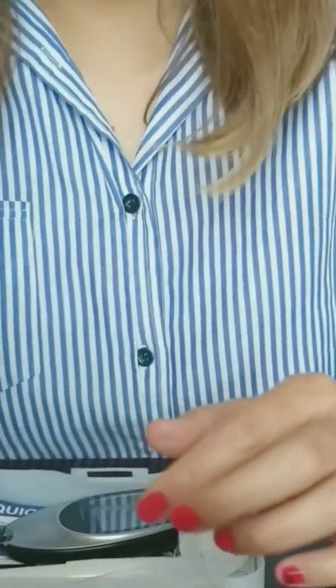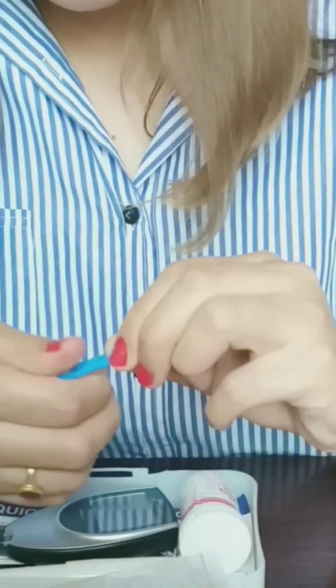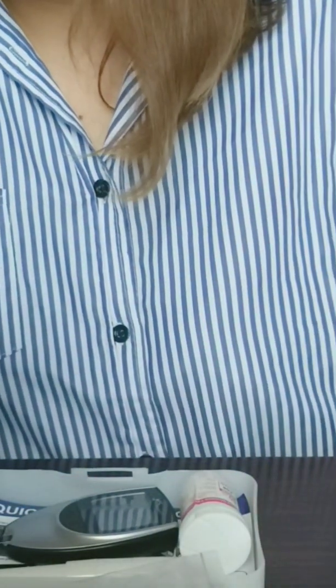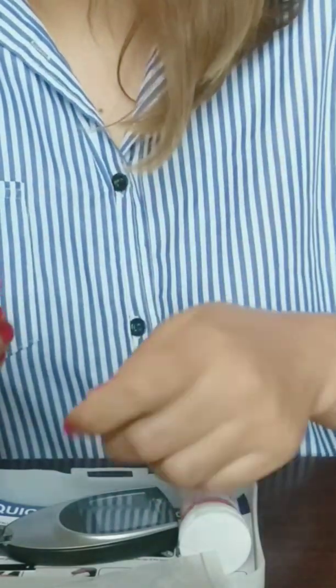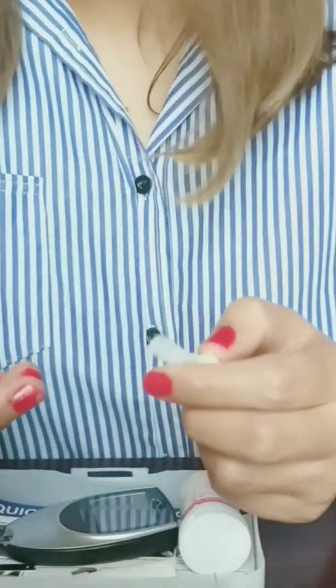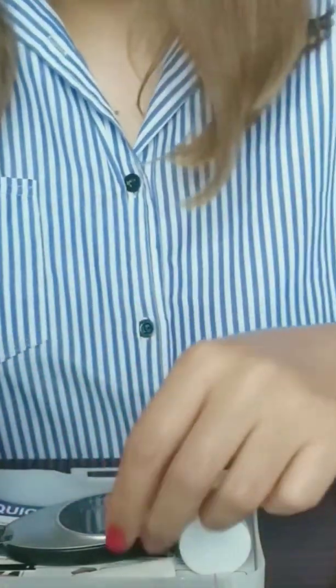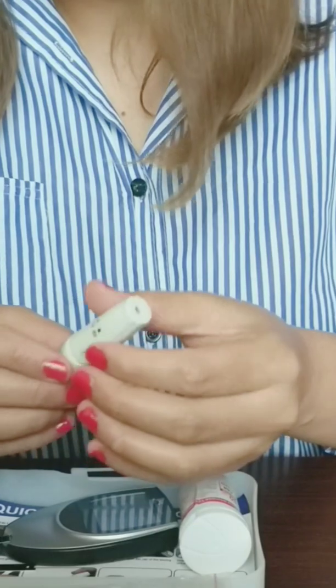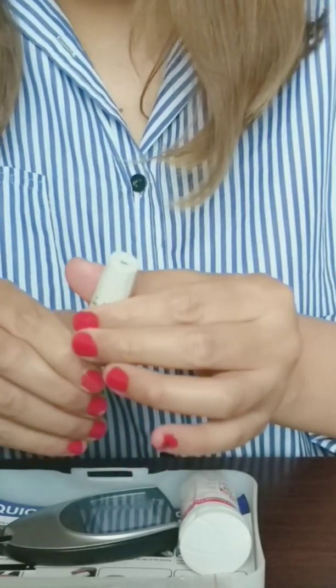Now take a lancet and open the cover of the lancet device. Place a new lancet into your lancet device — always use a new lancet every time you check your blood sugar.